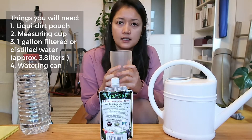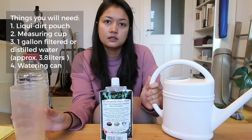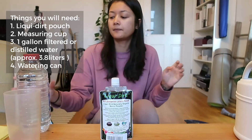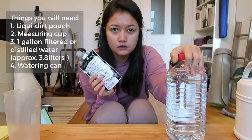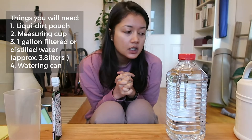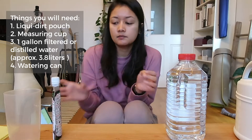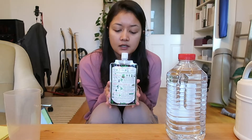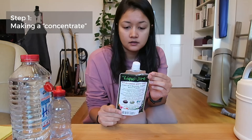I'd fill filtered water to the last line to confirm it's two liters. If you want to follow the exact directions, get a gallon bottle of distilled or filtered water. I'm using distilled water because we have very hard water here in Germany, and I don't want any leftover minerals. Anyway, let's start — Step 1 is to make a concentrate.